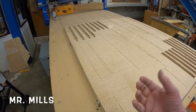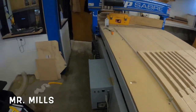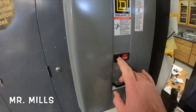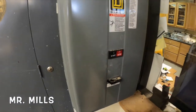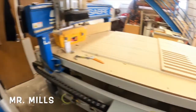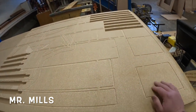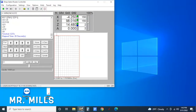Once the board is in place we need to vacuum it down to the table. Over here on the wall is the motor switch — hit Start and this is going to vacuum the board down to the table. Now it's vacuumed down; I can push on it and it's not moving because the suction is holding it.